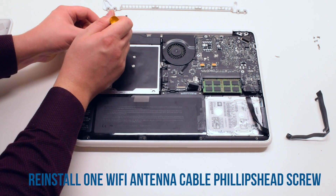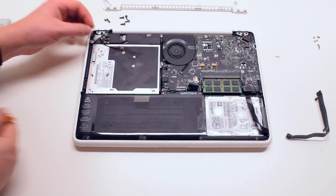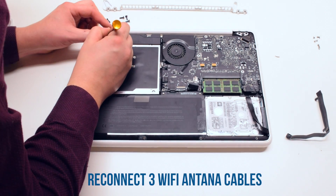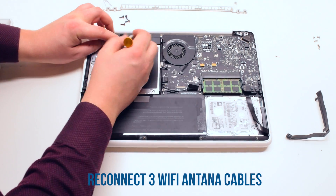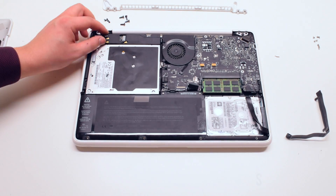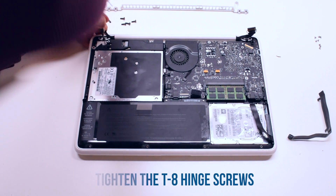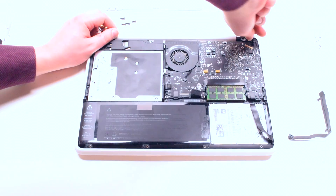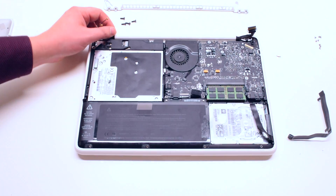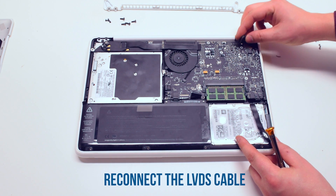Reconnect the second speaker Phillips head screw. Go ahead and reconnect the three Wi-Fi antenna cables. You can also place in the Wi-Fi cable. Tighten the T8 screws on each hinge so that the screen is not flimsy. Reconnect the LVDS cable.